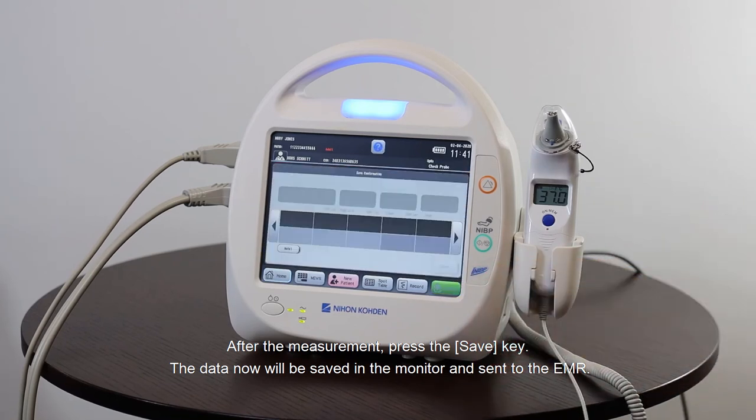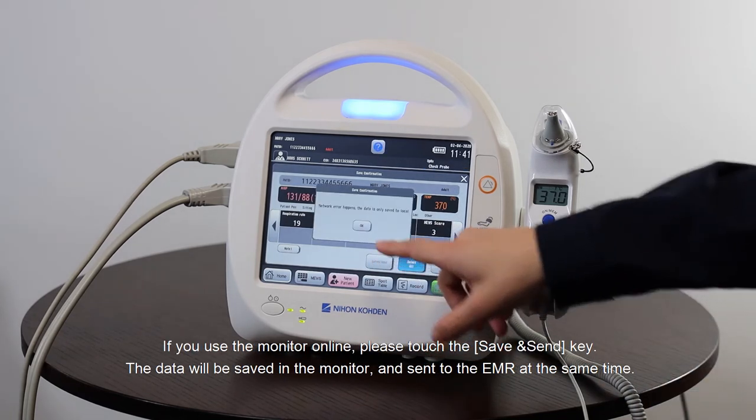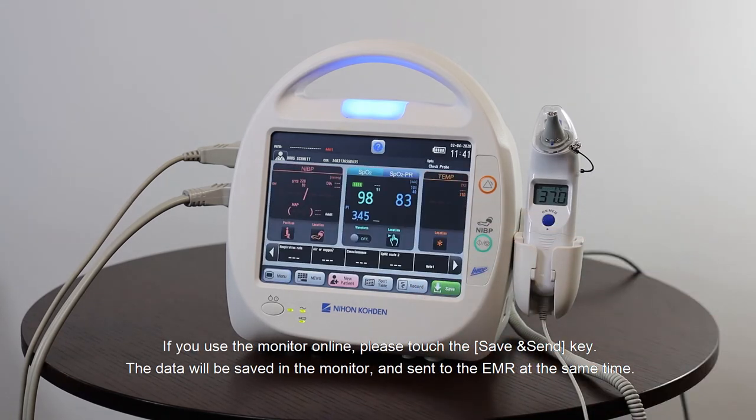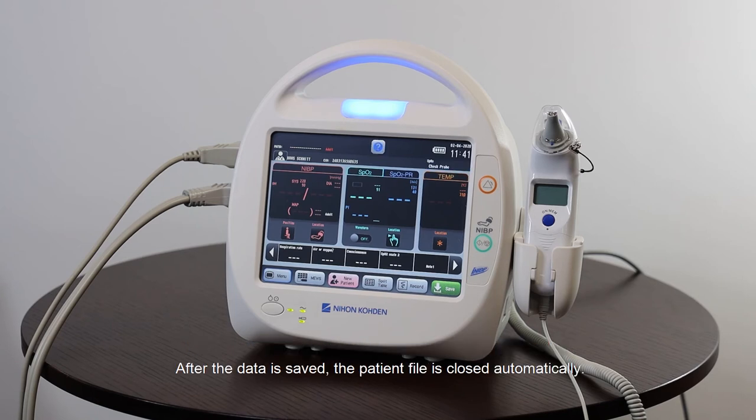The data will be saved in the monitor and sent to the EMR. If you use the monitor online, touch the 'Save and Send' key — the data will be saved in the monitor and sent to the EMR at the same time. If you use the monitor offline, touch the 'Save' key and the data will be saved in the monitor. After the data is saved, the patient file is closed automatically.